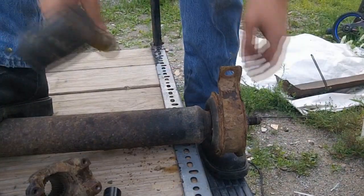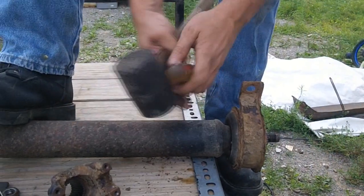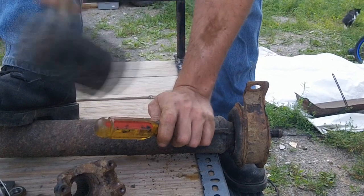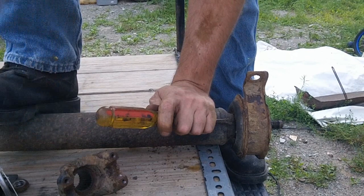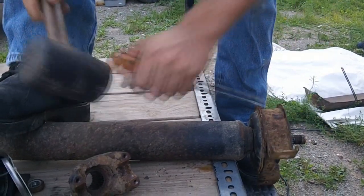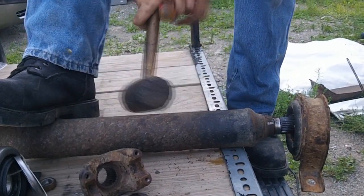This bearing is stuck and unfortunately my standard puller won't fit over the top of it. So we're going to take a screwdriver and a rubber mallet, set it in on the edge, try not to scar the surface where the bearing lays, and just knock the old bearing a couple of times to see if it'll come loose. There we go — the old one is off.